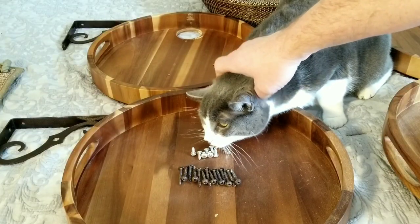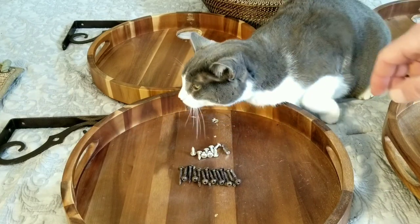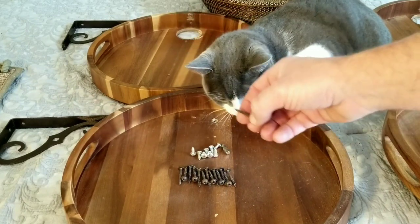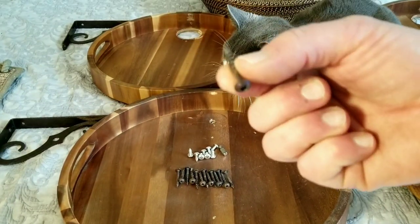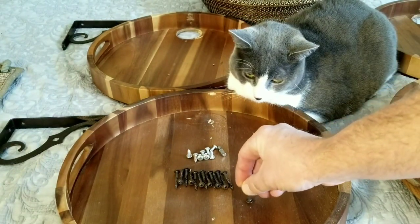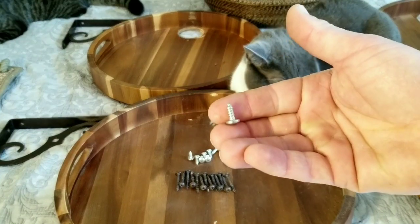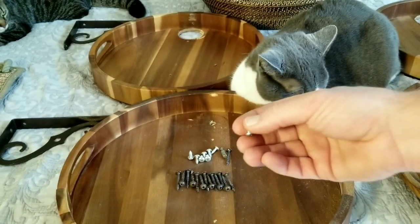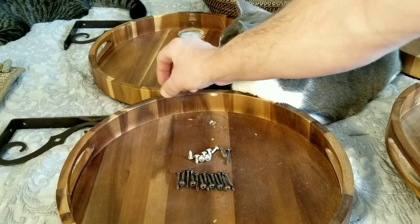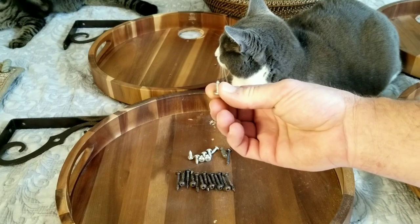I need to take a moment and show you this hardware that I've picked out because it's very specific to the project. I have chosen these brown screws so that they will match the wood. These screws are also very important because of the length — the screw is not long enough to penetrate through the wood and up into your cat.